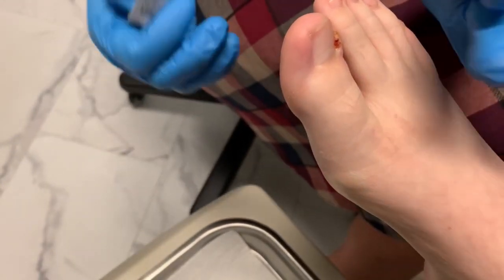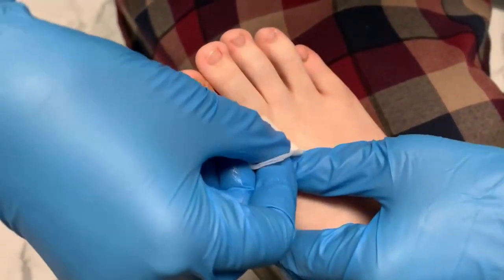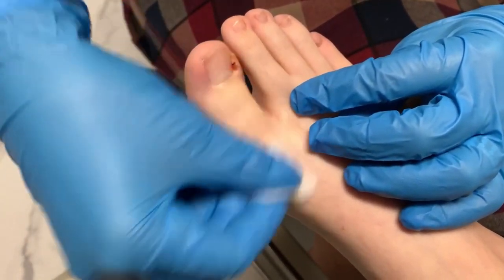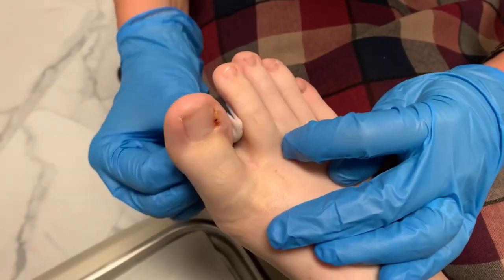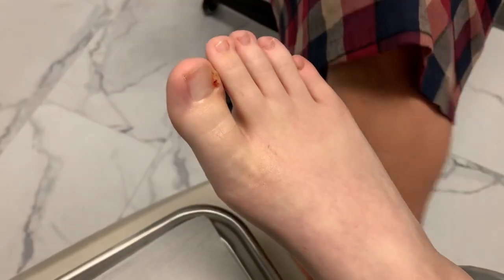No allergies except to numbing medicines. Let's go ahead and numb it up. Deep breaths for me — I'm going to wait for the numbing to take effect and then I'll start taking pictures. Hold it for five seconds and then let it out slowly. If you need me to stop, just let me know.